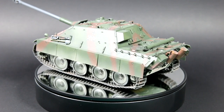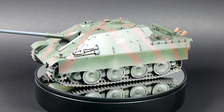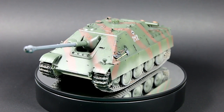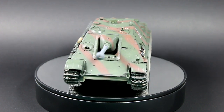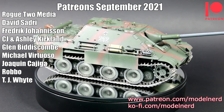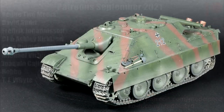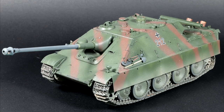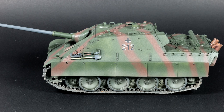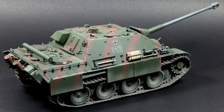Well guys, there we go - that was my Meng 1/35th scale Jagdpanther. I hope you enjoyed watching this video. I know I didn't go into a huge amount of detail with the weathering, but that will come in a future video. I'd like to say thank you to my Patreon supporters - their support means a great deal to the channel and is highly appreciated. And whether or not you are a Patreon supporter, thank you very much for watching. If you did like this video then please do consider giving it a like or subscribe, and if you have any ideas, comments, or suggestions then please feel free to add a comment below. Until next time guys, have fun modeling!